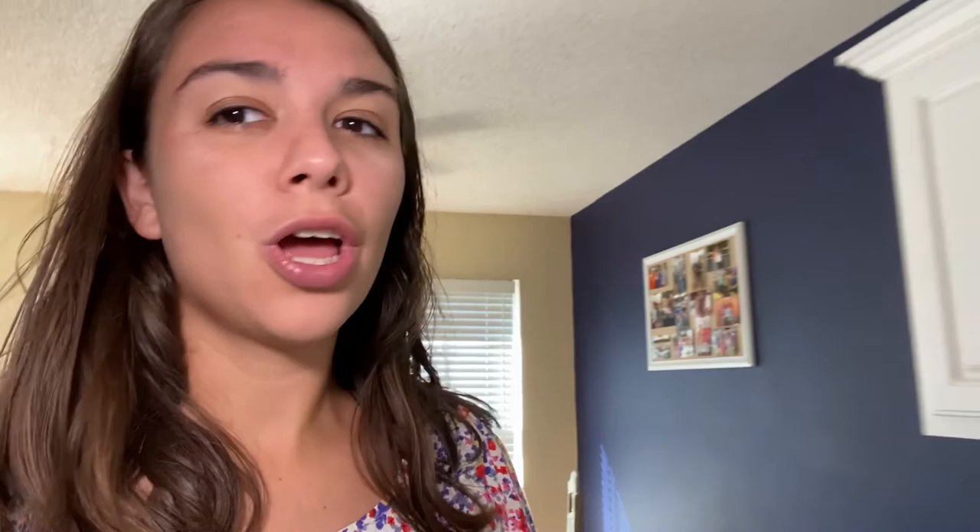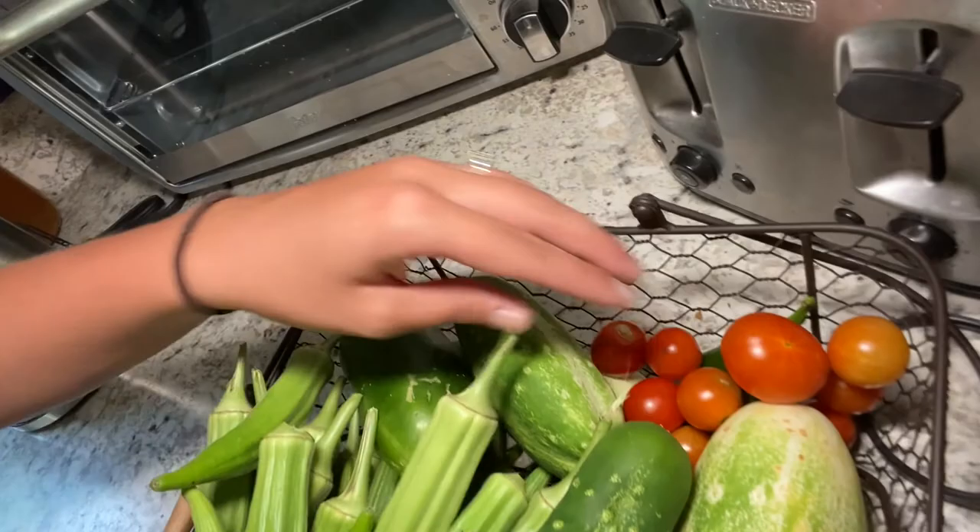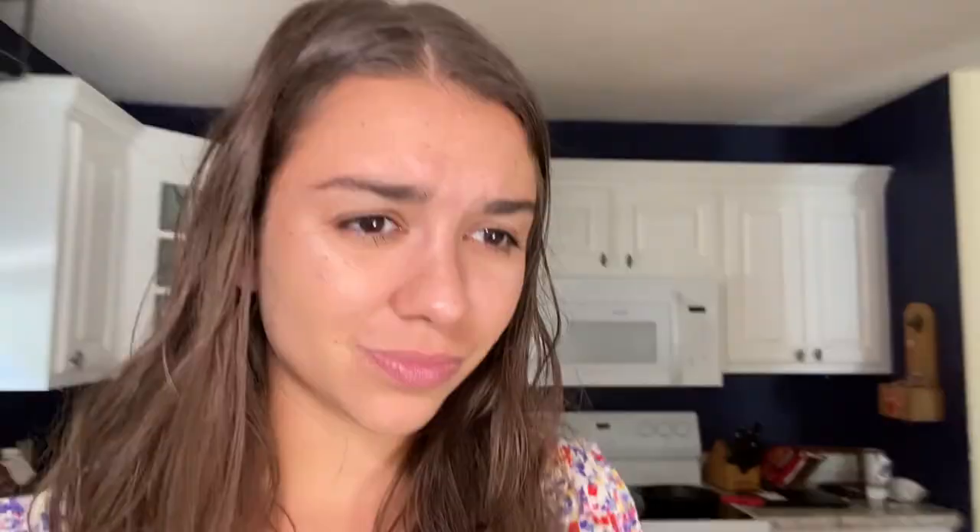Let me show you guys this real quick — this is my basket where I keep all my veggies. I have just had so much okra, and then in the back cherry tomatoes. I've gotten way more cherry tomatoes than full-size tomatoes — I'm not really sure why. I will say I have not been great about pruning tomatoes, like picking off the suckers. I'm going to try and be better about that next year. Alright, got the gloves and the scissors, let's head out there.